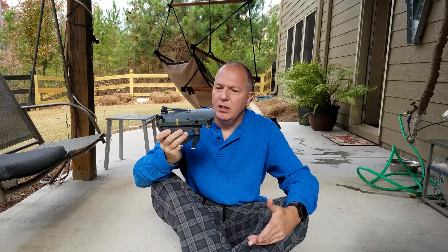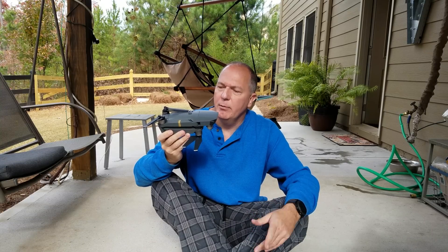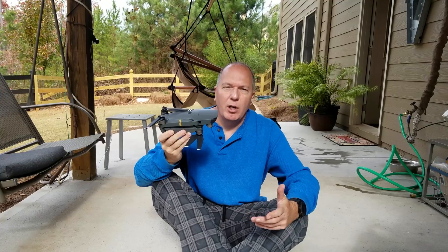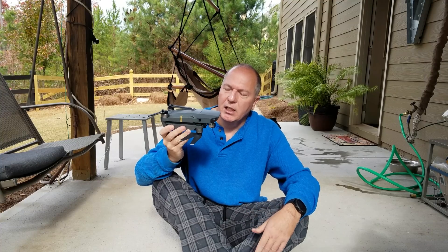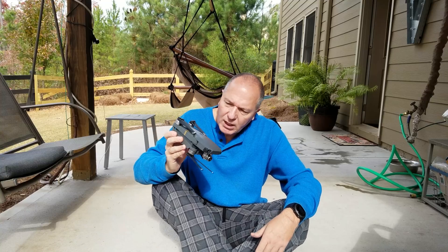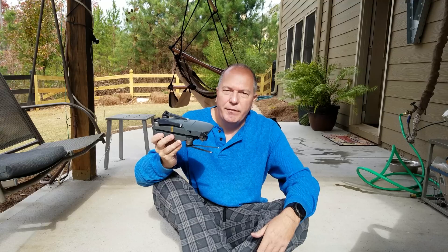It's basically a Phantom 4 in a much smaller package. I had a Phantom 3 Pro before, which I really liked, but I wanted something smaller that I can basically take with me a little bit easier. So this is what I got. As you can see, it's a small package. I like it a lot. Like I said, it does everything that a Phantom does.